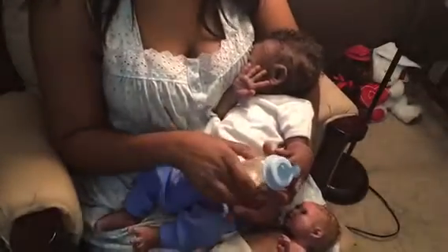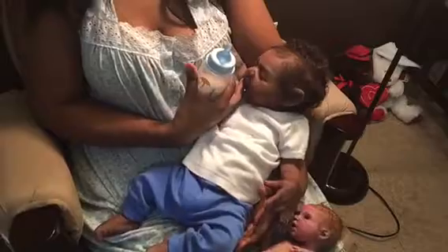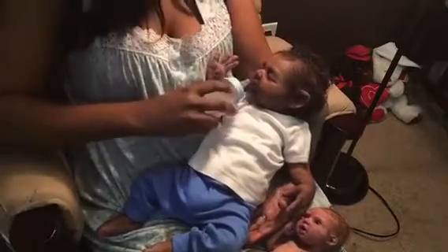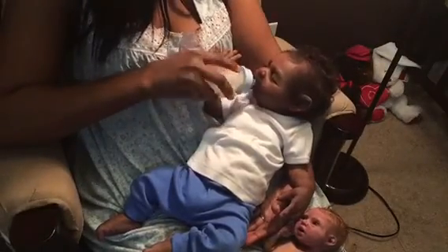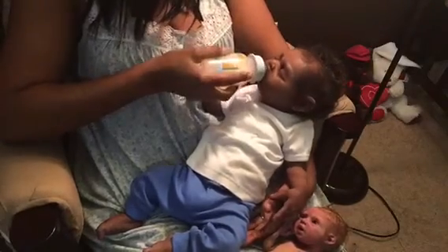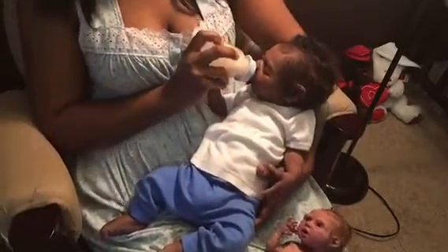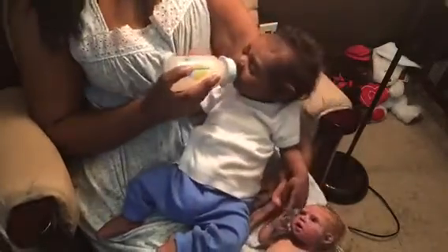Hey guys, I know it's been a while since I really came on. I did just a little bit of a video with baby Serena, but I have baby Kingston here and I want to give him a bottle and try to feed him — he sometimes doesn't want it. There we go! And of course you see Mia hanging out here too, and there's a reason I have them both here.